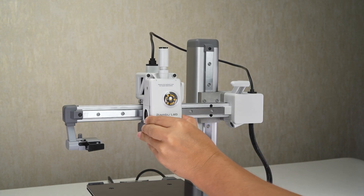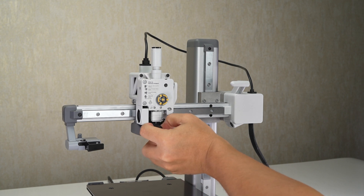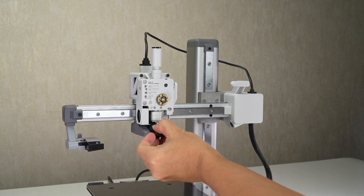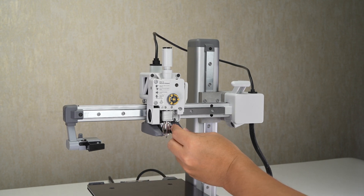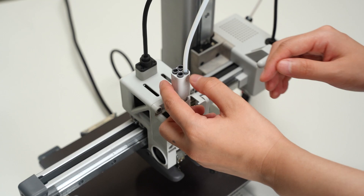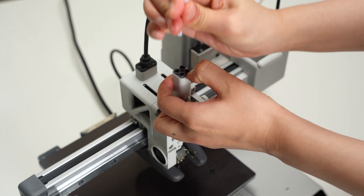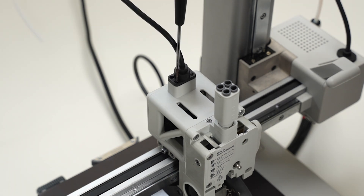Begin by removing the front cover. Next, carefully remove the hot end silicone sock, then unlock and remove the hot end assembly. Press the PTFE tube connectors to remove the tube. Remove the four screws and disconnect the USB cable.